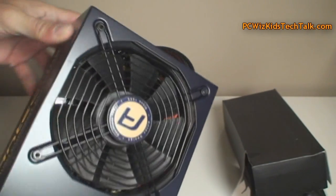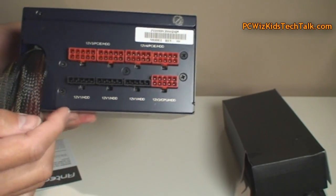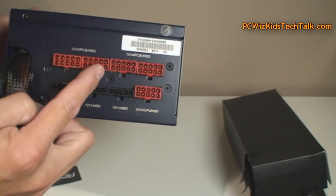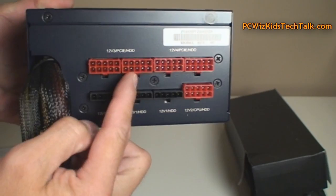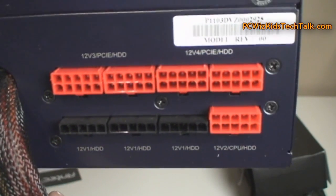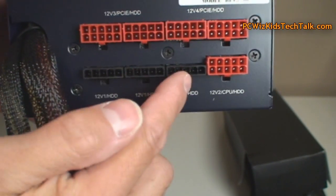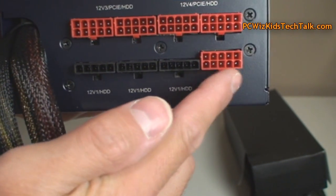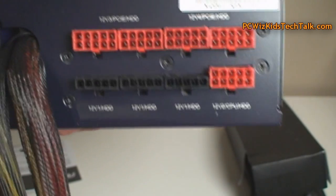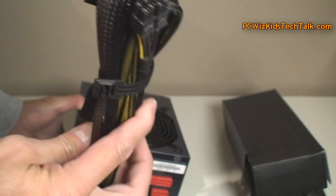This thing has four rails, so you're gonna get lots of power across all rails. Looking here at the modular connections, they come labeled and color coded, so you can't really go wrong with something like this. You can see how it's labeled — even the 12 volt rails are labeled: V1, V2, V3, V4.